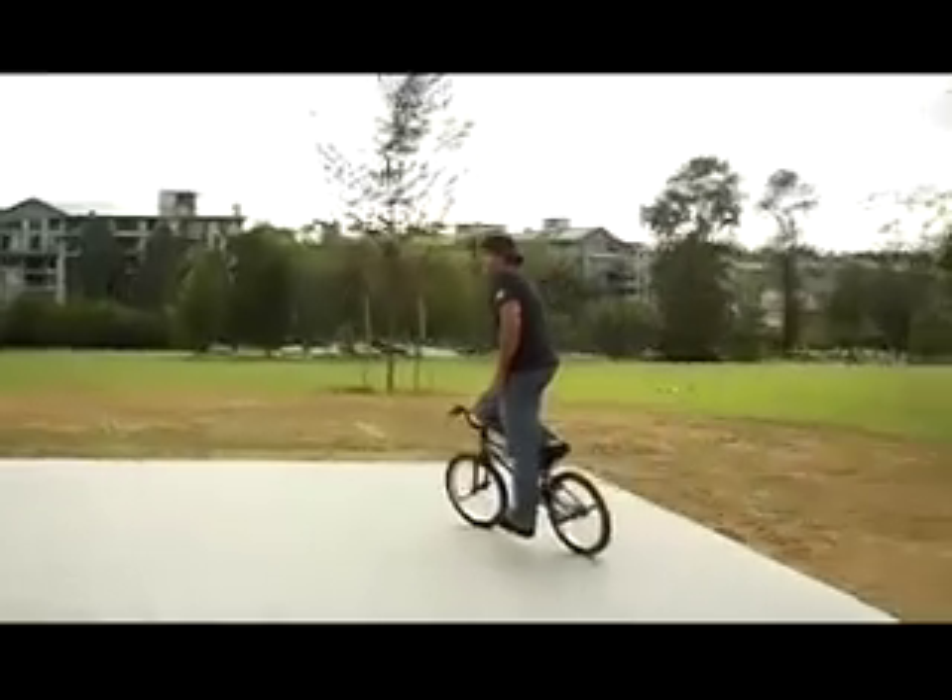This is Dave Rosado, he's going to be doing a manual to bar spin. Well, you have to really concentrate. Make sure you have both the manuals and the bar spins pretty dialed.